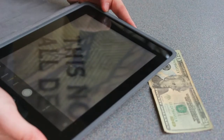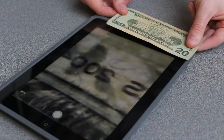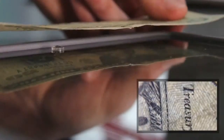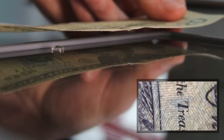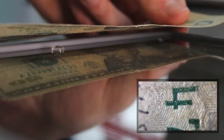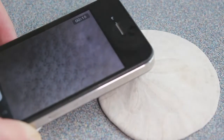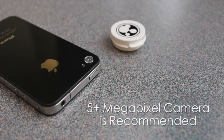Holding your device with two hands can ensure a steady image. On tablets, the front-facing camera is an excellent way to use the microfoam lens. While an iPhone was used in this video, the microfoam lens is compatible with all smartphones. It is recommended that your device have a 5 megapixel or higher camera.